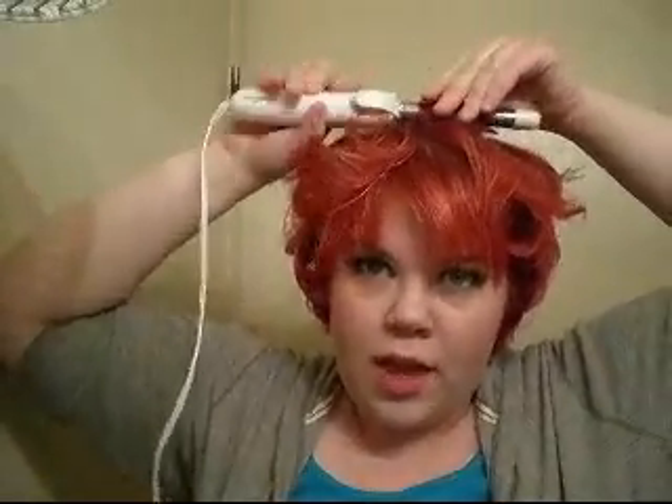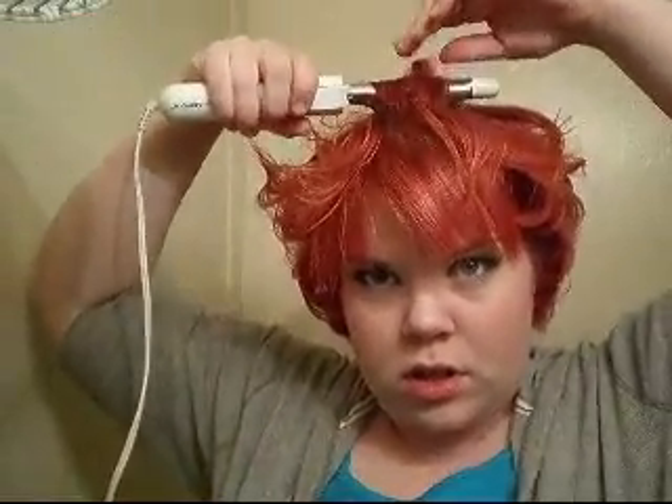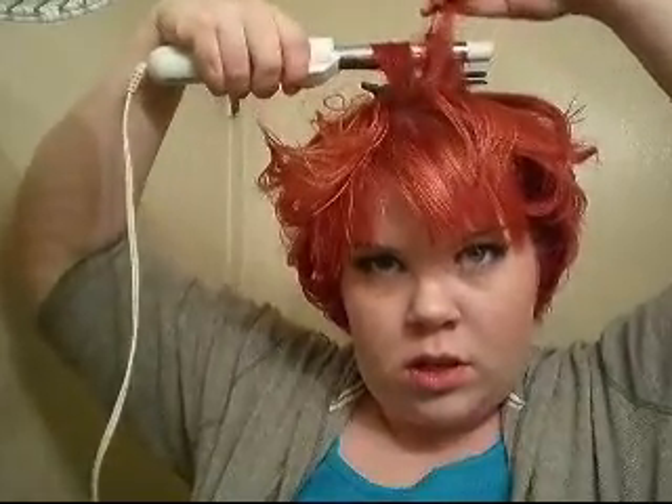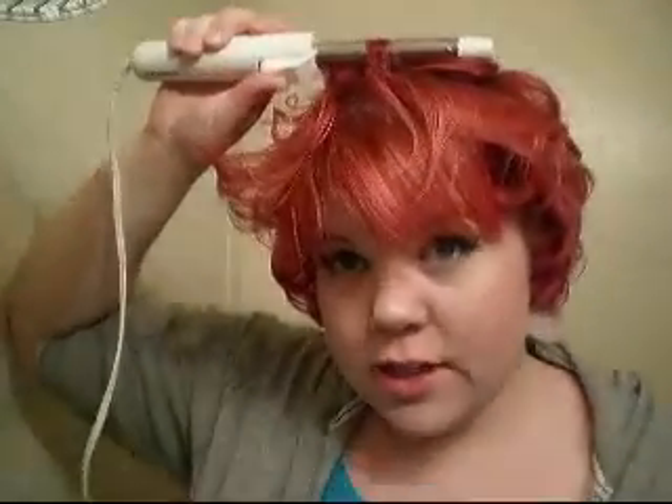So all over my head I've been curling in, and then starting at the top of my hair I start curling in and back — if that makes sense. And if it doesn't, just kind of watch what I'm doing here. You can do this in wide sections or little tiny sections on top. It's really just up to you what you want for the final look. I do kind of a combination of those two.